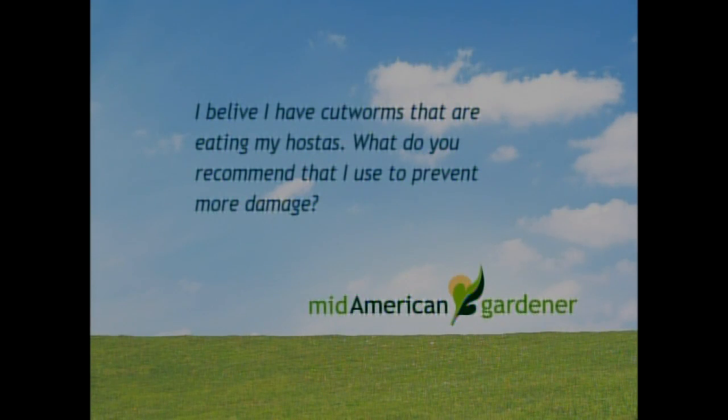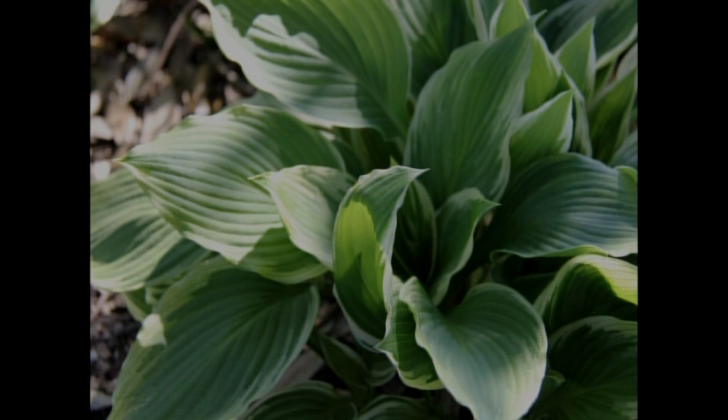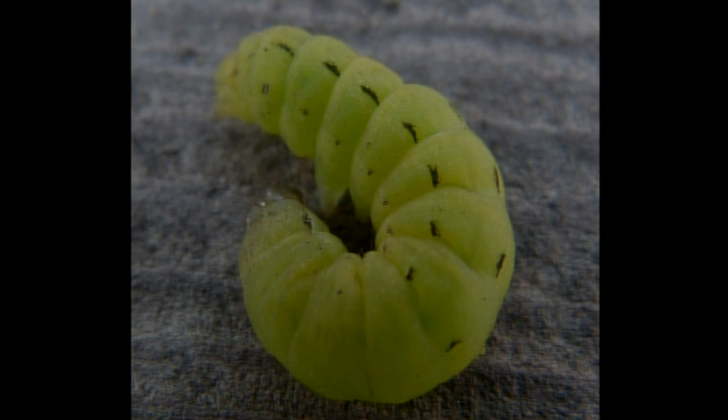I've got a viewer email that says, 'I believe I have cutworms that are eating my hostas. What do you recommend to prevent more damage?' None of us have ever seen cutworms do any damage to hosta. There are two kinds of cutworms: climbing cutworms that eat edges of leaves, and others that wrap around the stem of small plants like tomatoes. Probably hostas are too big for that. Generally what we see in hostas is slug damage — slug damage shows up as holes in the center of the leaf. Any caterpillar is going to eat from the edge in. The slugs and hostas go together.